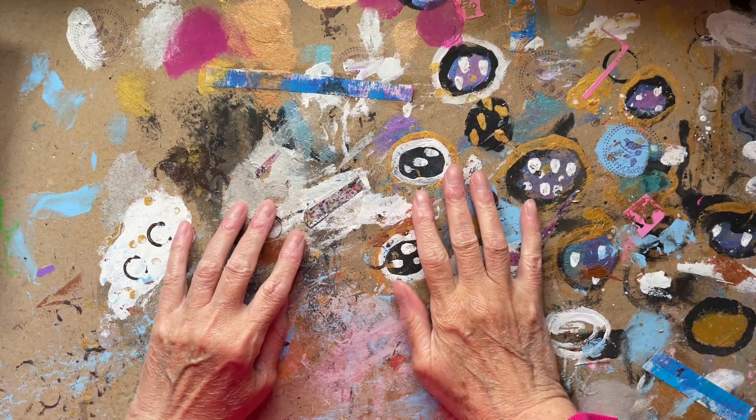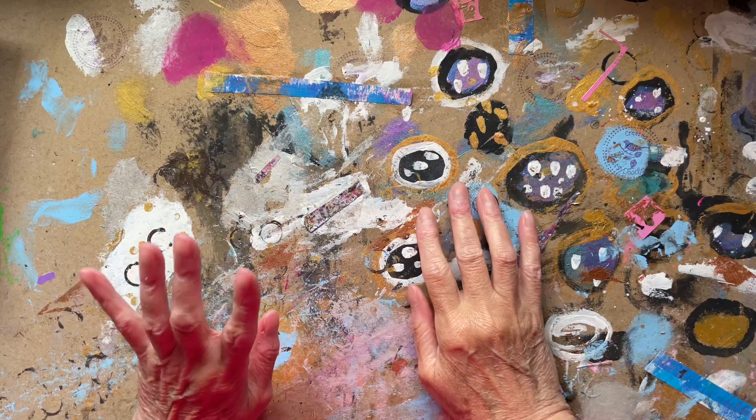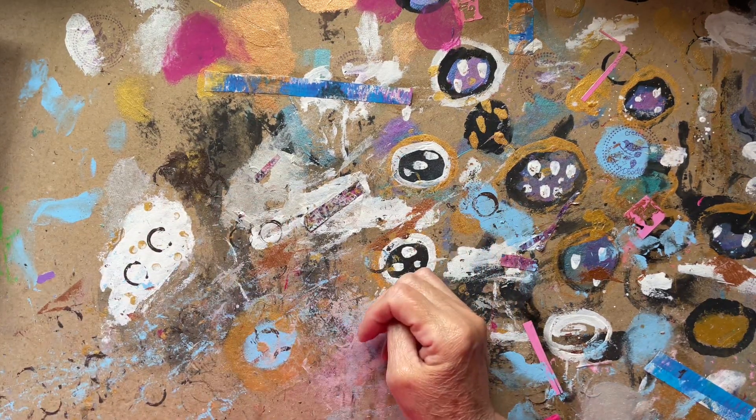Hello my lovelies, how you all doing? I hope you're all keeping well and staying crafty. I'm back again. I've got a few videos to do today.